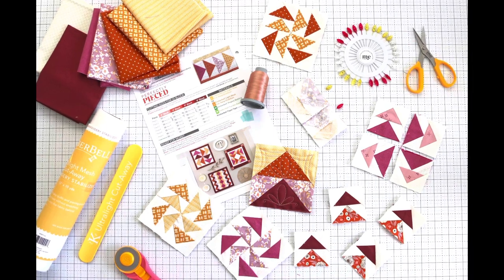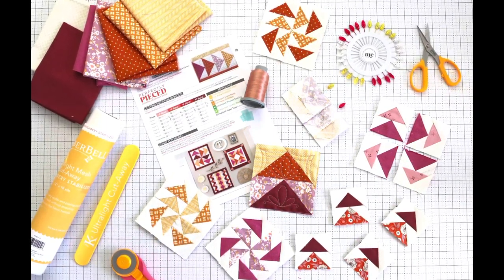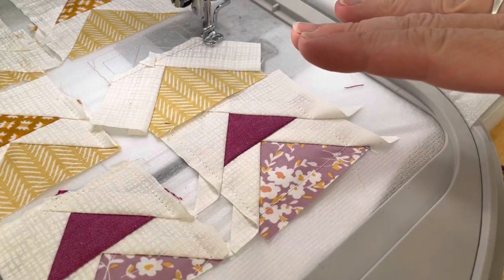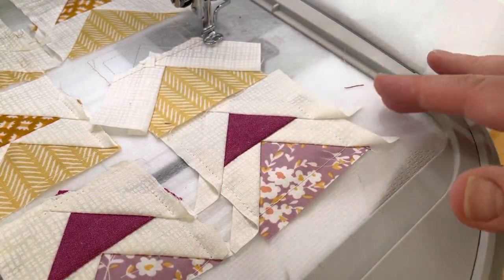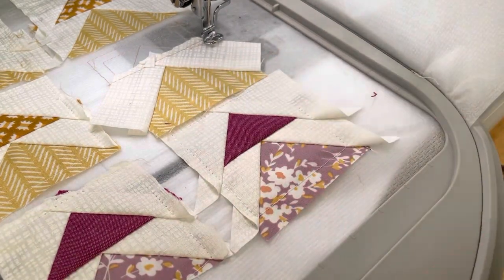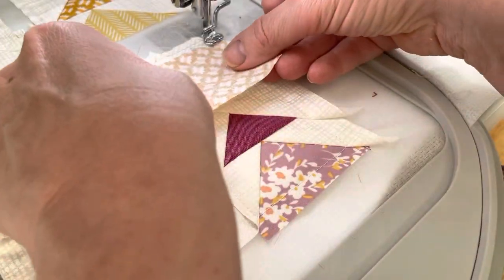In this video I'll demonstrate how to easily foundation piece a quilt block in the embroidery hoop. Here's a little bit of step-by-step of how this works. As you can see, I'm doing multiple blocks at once so I don't have to re-hoop. They're all on the same foundation in the same hoop, and I can set up my screen to do these at once.